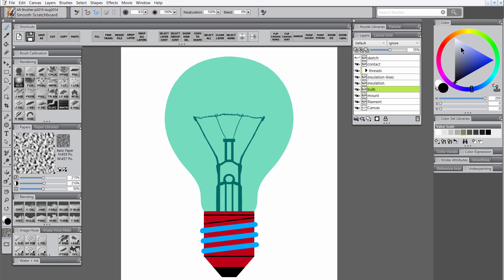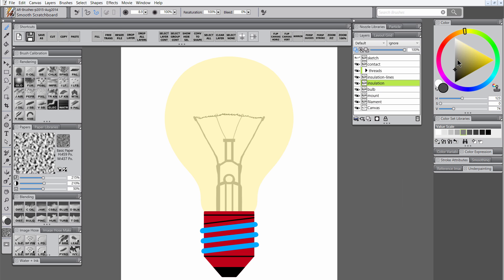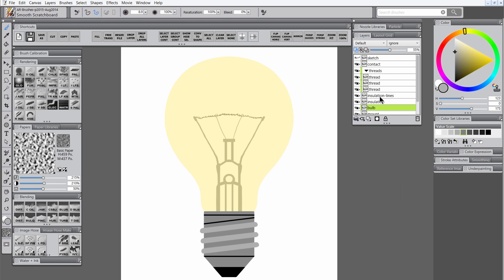I'm going to switch back to the bulb layer, select a light yellow color, turn on preserve transparency, and hit the fill shortcut. That'll fill it with a more appropriate light bulb color. I'm going to do the same thing for all the other layers, filling those with a silver gray color. I'm going to save a copy of my artwork, then go to the bulb layer and turn off preserve transparency.